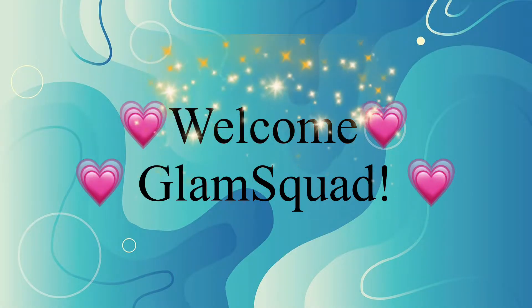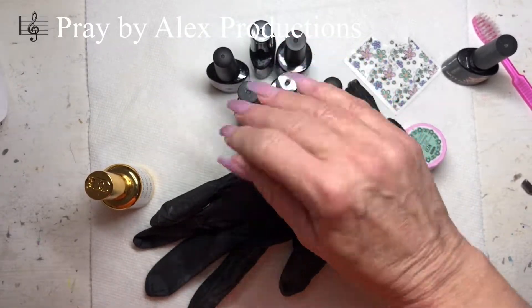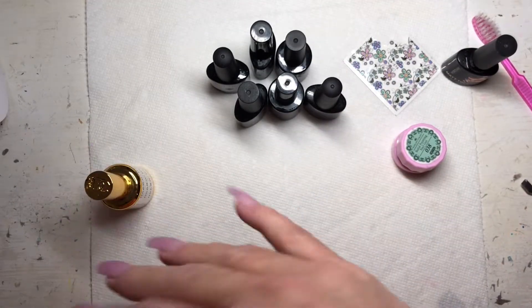Welcome back to Glam Tones, my beautiful squad! I hope you're having a wonderful Monday. As you can see, I've got my nails all ready for nail art and we are gonna work on that together.